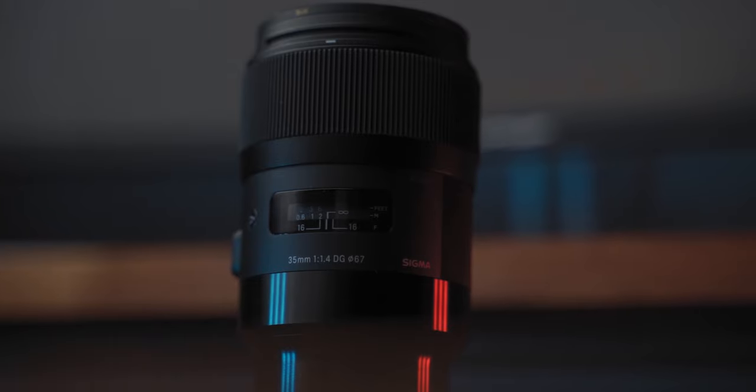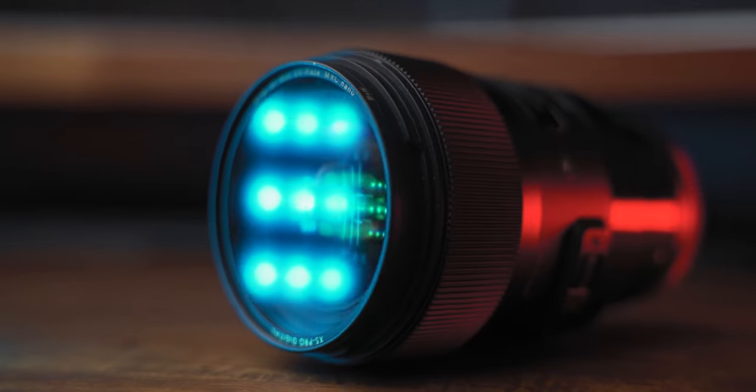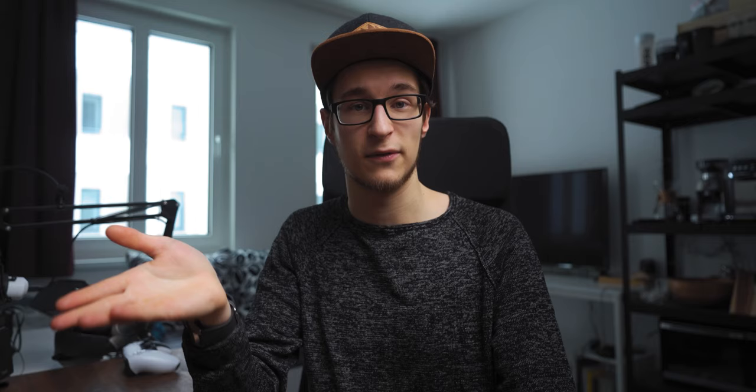My main photography lens is a prime lens — the Sigma 35mm f/1.4. I just love the look of a 35, that's why I've got this one. It's a fixed focal length, so you get the fast aperture of f/1.4. I hope they put out a DN version, one especially made for mirrorless cameras, which would bring down the size and weight.